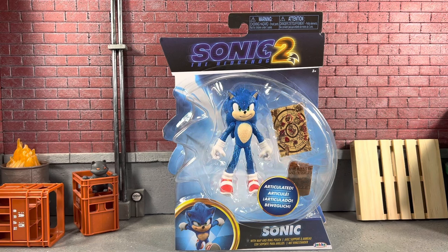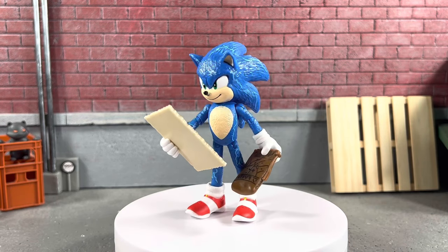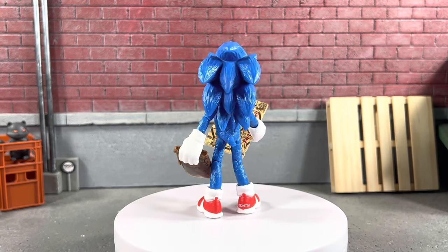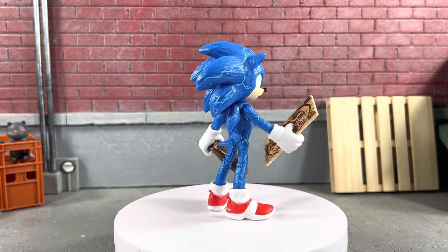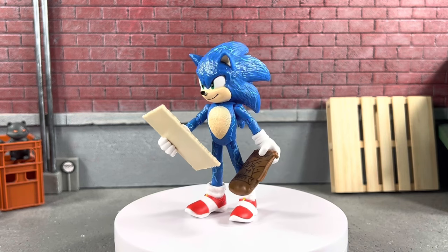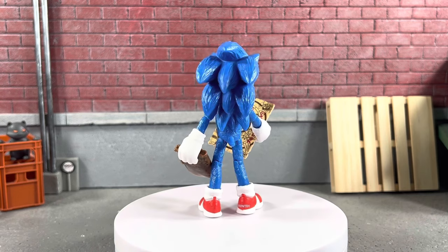Boom! Sonic the Hedgehog in his lightning mode with his ring pouch and map is out of the package. Here's a quick look at him holding all of his accessories — so you can actually do that if you want to. Overall I'm really excited about this wave, I absolutely love the movie, he looks sweet.